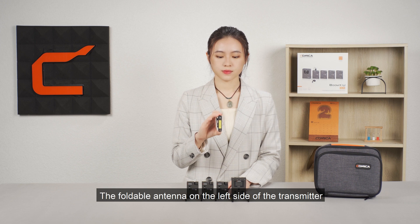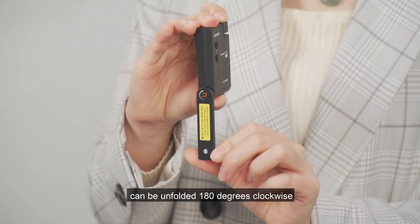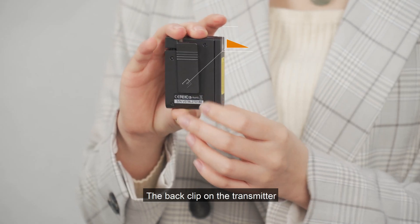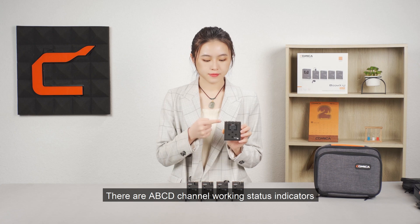The foldable antenna on the left side of the transmitter can be unfolded 180 degrees clockwise. The back clip on the transmitter can be used for stationary transmitting. There are A, B, C,